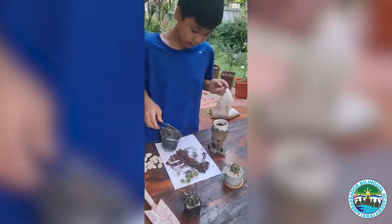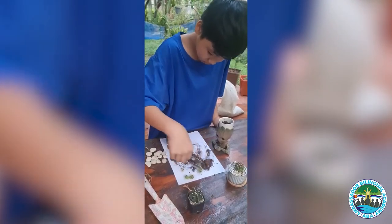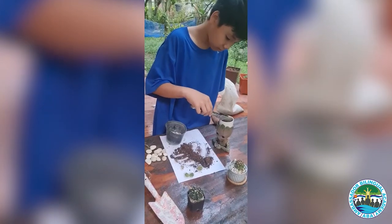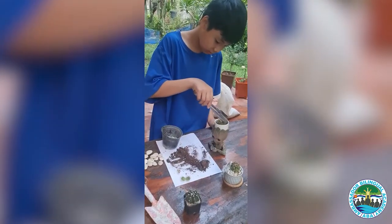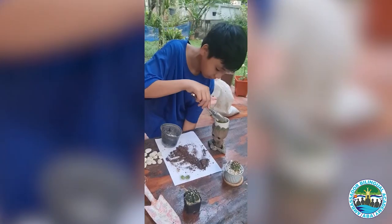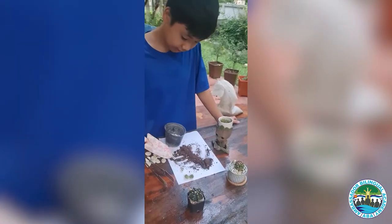This one is very small. It's used to cactus. Okay, and the next one, dig soil in here.